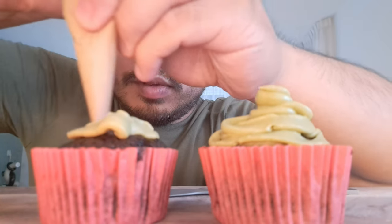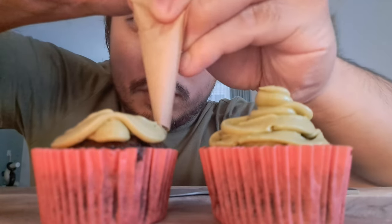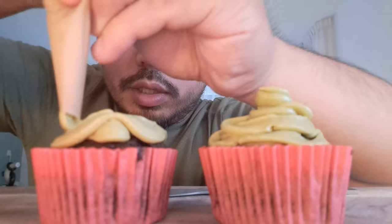Beautiful — show the cupcake some love, yeah baby, let's go. Give us some nice matcha flavor. I love matcha. Show you — this is going to be delicious.